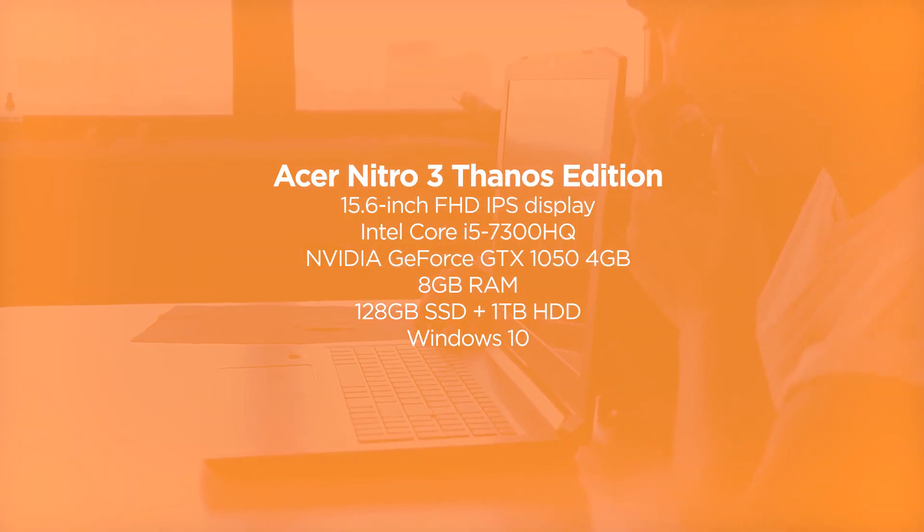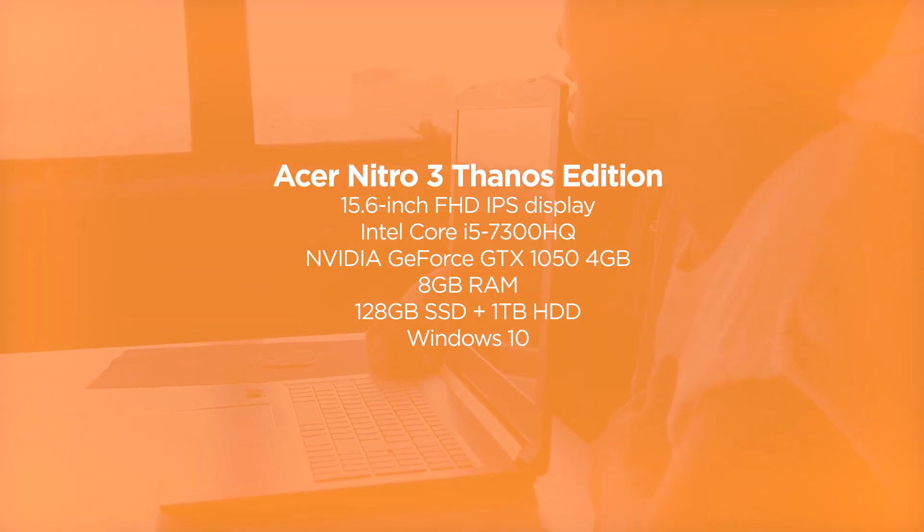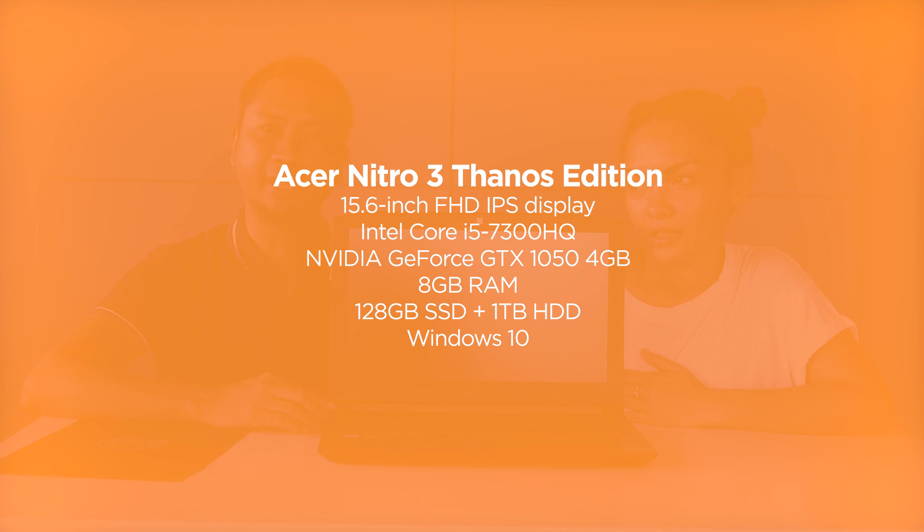It has a 15.6-inch FHD IPS display and an Intel Core i5 processor, GTX 1050 GPU, 8GB of RAM, 128GB SSD, and 1TB HDD.